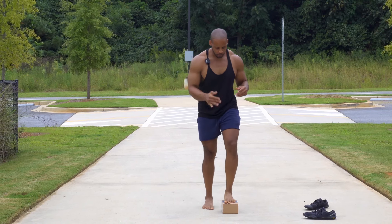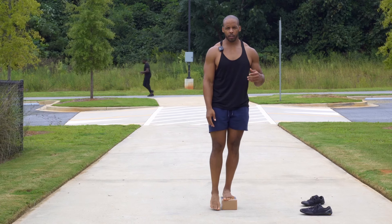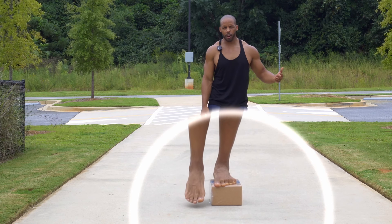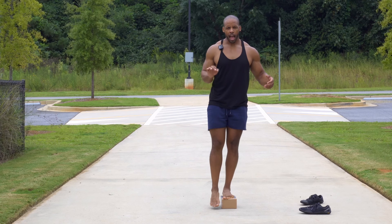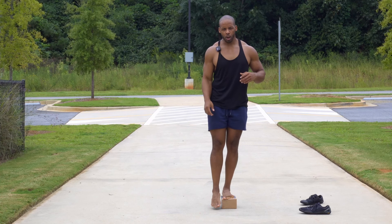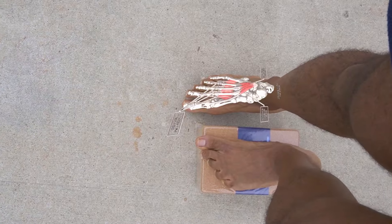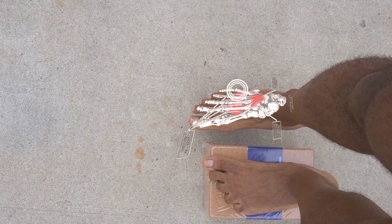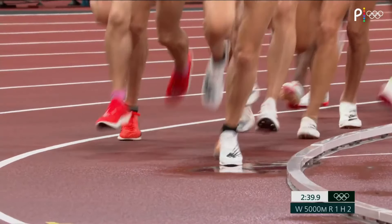I'm going to stand on this elevated surface — this yoga block — and hold the other leg out in a relaxed manner. Already you can see, as I relax and I'm not pressing it down into the ground, it takes a natural form. That form has the lateral edge closest to the ground, and that is where you want to land. Where you land in this moment is exactly where you should land while walking.